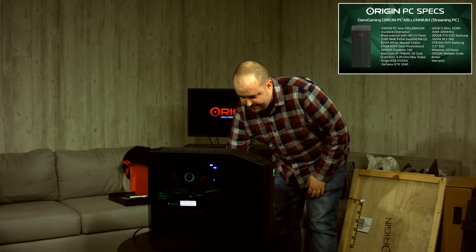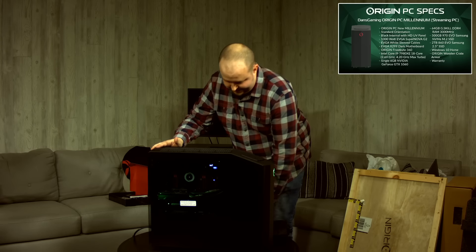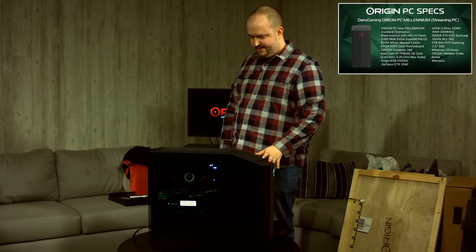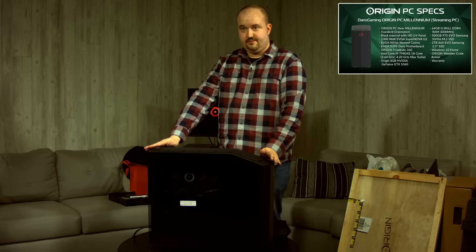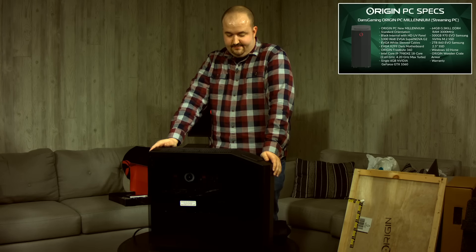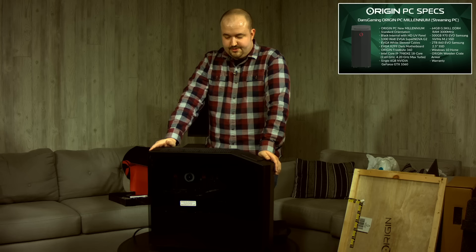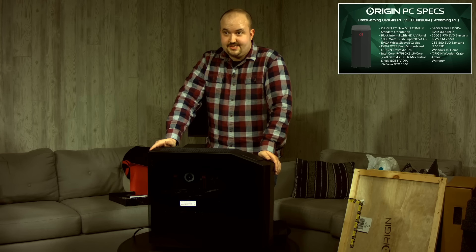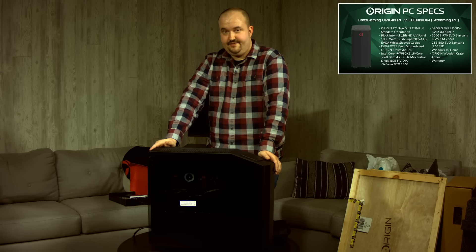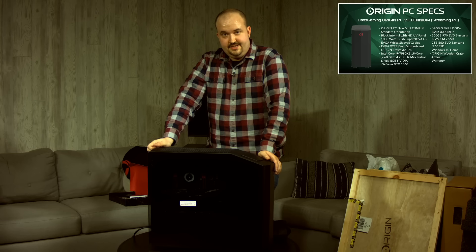Again, this is our streaming PC. We'll be having a second PC with the new 2080 cards in it a little bit later. For now, this is our streaming one, which I'll be setting up right after we're done streaming today. Our stream should be top quality thanks to Origin. Thanks to them for sending me the PC — I can't wait to unbox the gaming one next. I will be live in just a few minutes, so don't go away. Thanks to Origin again and I look forward to working with them in the future. See you later, guys!